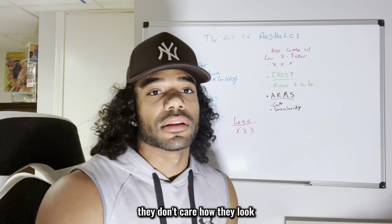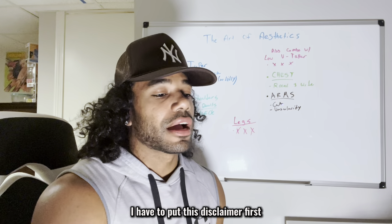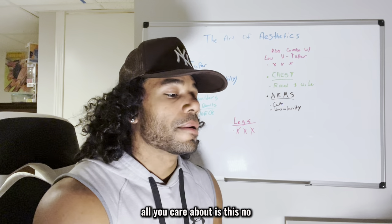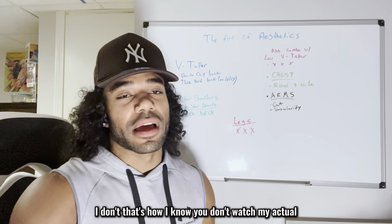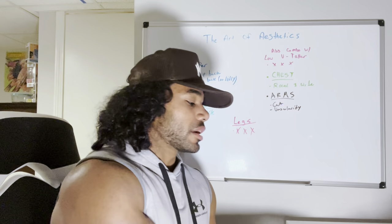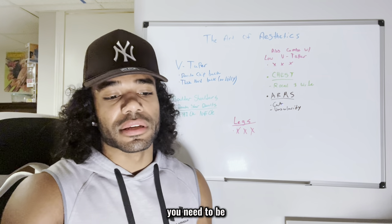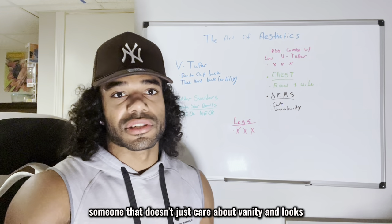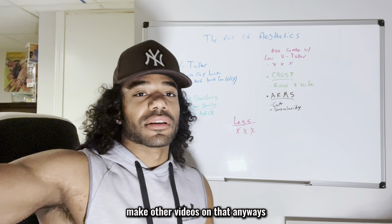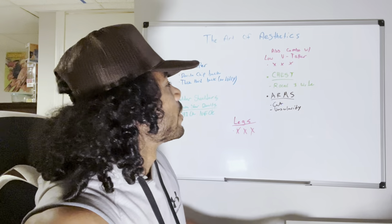Just because you care about looks doesn't mean all you care about is vanity. I say this in every video — yes, your exterior is important, but your interior needs to be good too. You need to have substance, not just care about looks. But that's a whole other video. Anyway, if we're talking about aesthetics — subscribe if you haven't already.